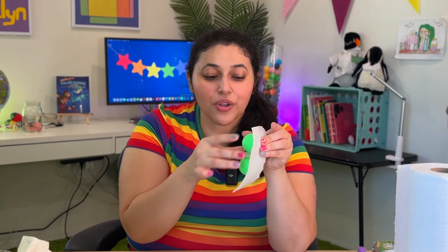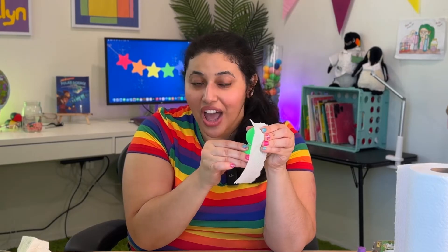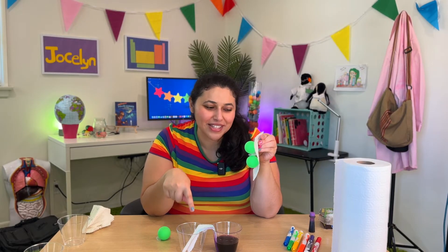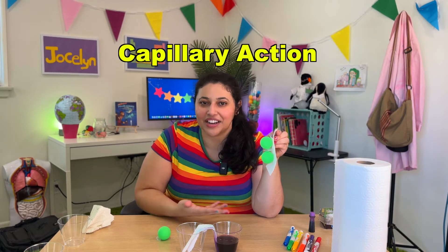They're also attracted to each other. So as they travel up the paper towel, they're sticking to the paper towel and sticking to each other. That's the way they're kind of walking over this paper towel bridge into the empty cup. And this whole process is called capillary action.